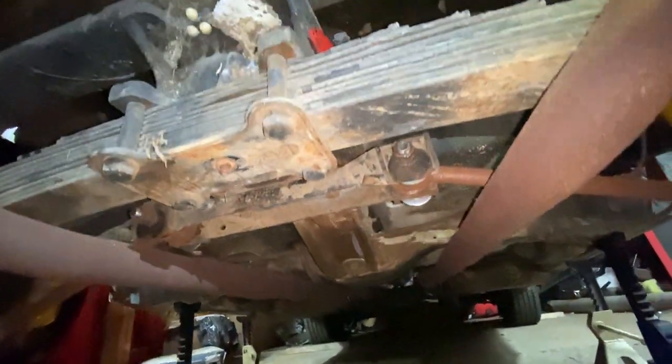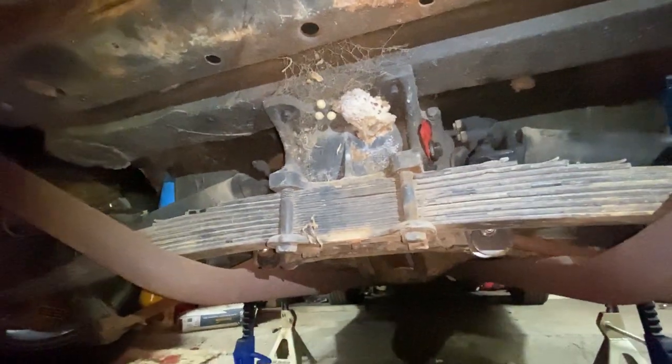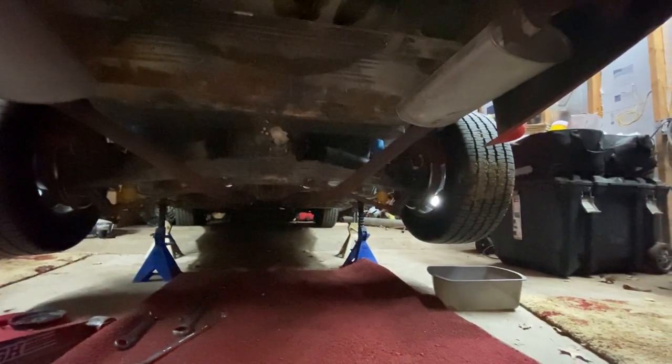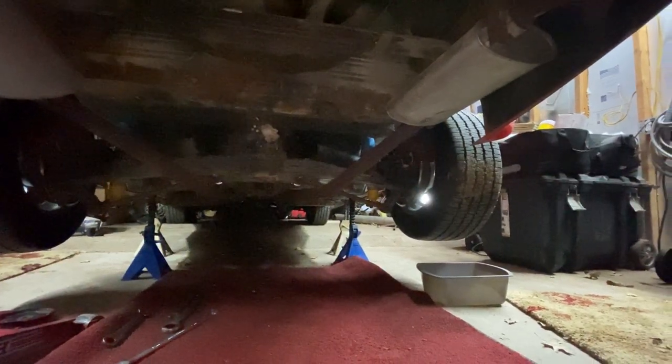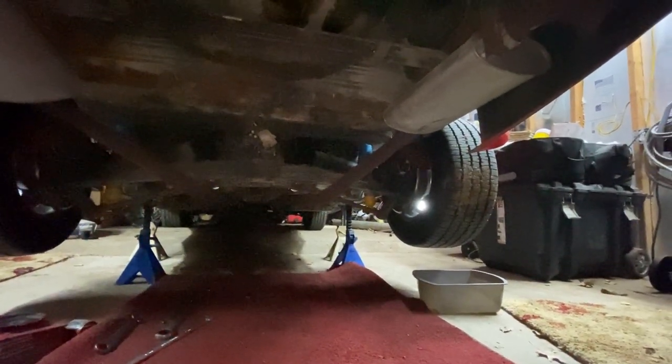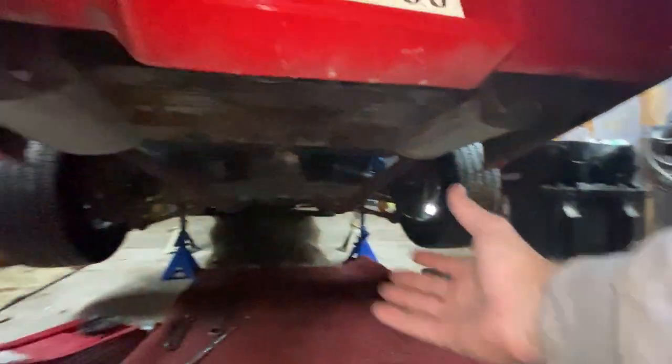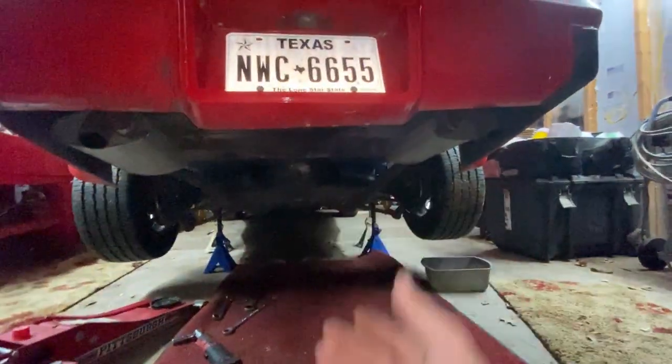Yeah, we got some dirt daubers, we got some spiders. When it gets hot, it starts sounding like metal shredding. It's the differential inside of it. This is a lot easier than having to pull that out and rebuild it — all the nonsense.